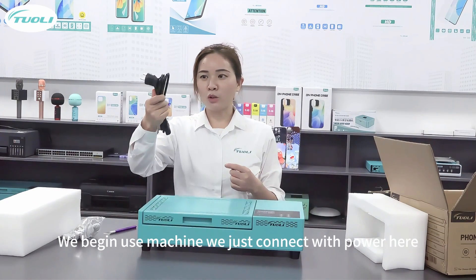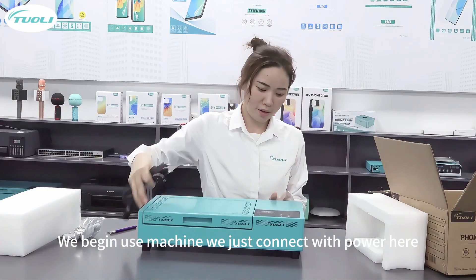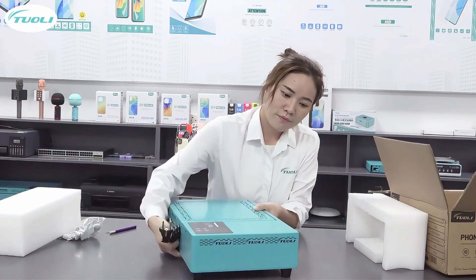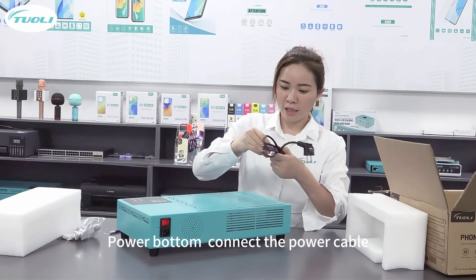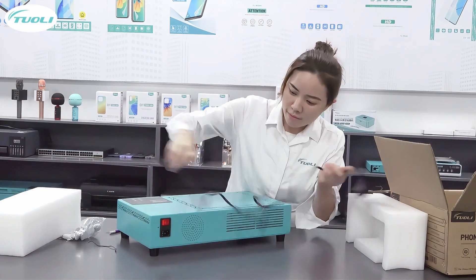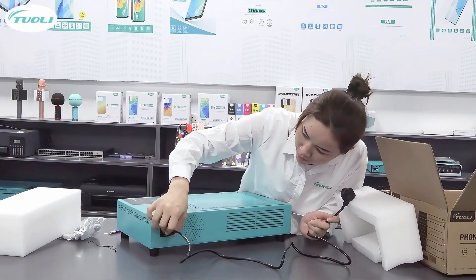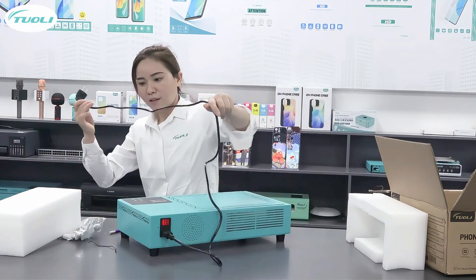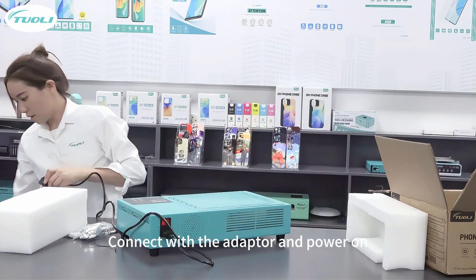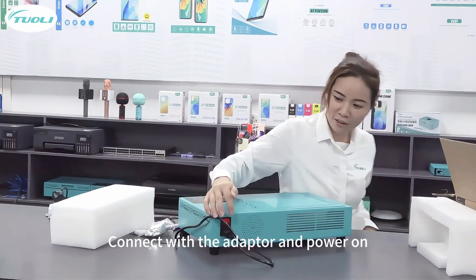When we start the machine, we just connect the power here — the power button. We connect the power cable and turn on the power.